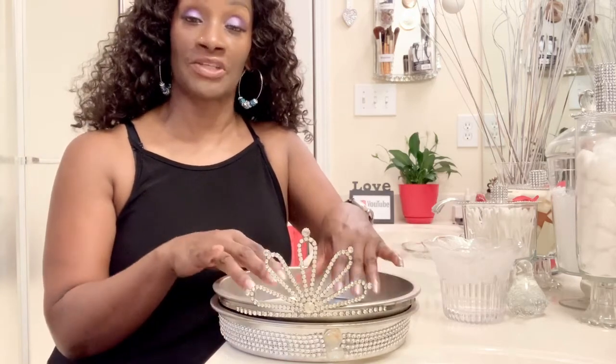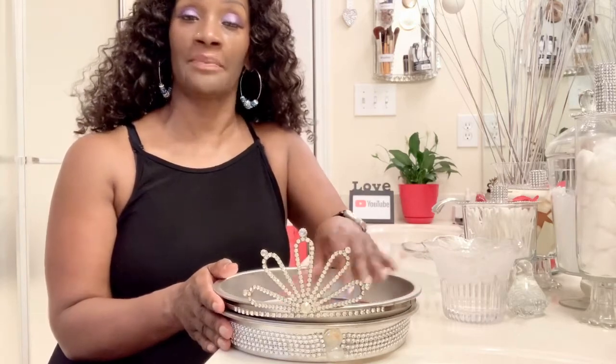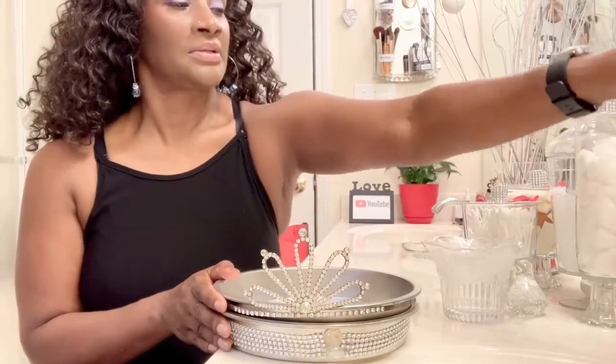I am now going to start putting my cologne inside of this pan. The size of the pan is going to be determined by the amount of products you have. I don't have a lot of fragrances, but I do have some that need to be stored nicely, and this is the way I've chosen to do it.